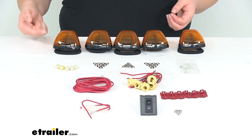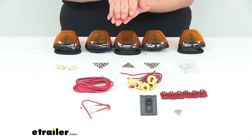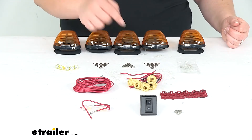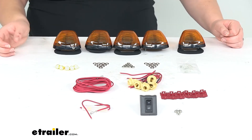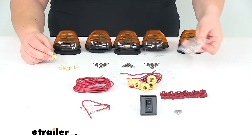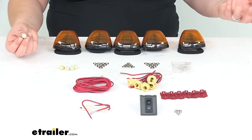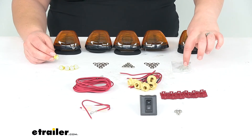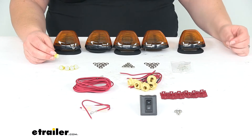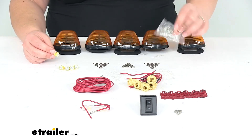Of course you want one washer on the top, another washer on the bottom, so you're sandwiching that metal in between the two, and then the nut on the back side. It comes with our LED bulbs. It also still comes with the incandescent bulbs just in case you ever want to switch them out.